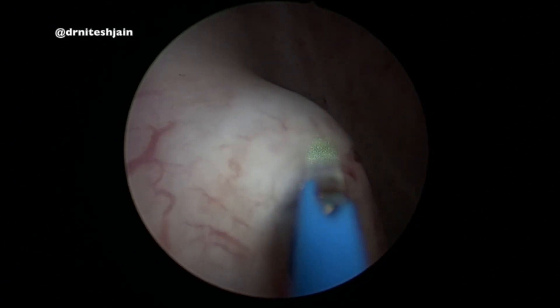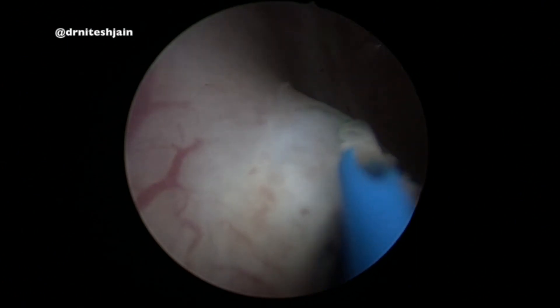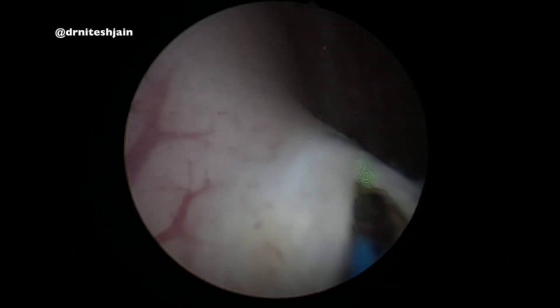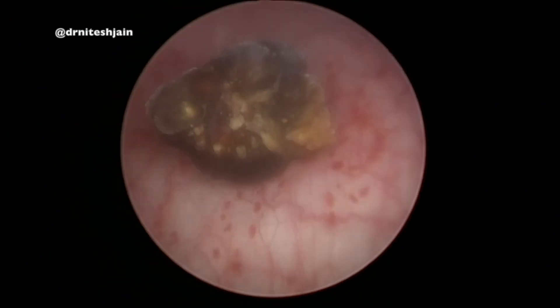In such cases, when we do the conventional URS, many times we injure the VUJ badly and it results in meatotomy stenosis. In such cases, a clean cut using laser or Collins knife can be done. Here we are using a thulium fiber laser with 30 watt energy to make a clean cut parallel to the line of ureteric meatotomy.